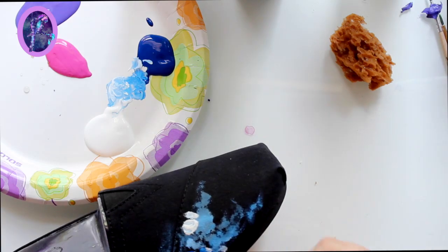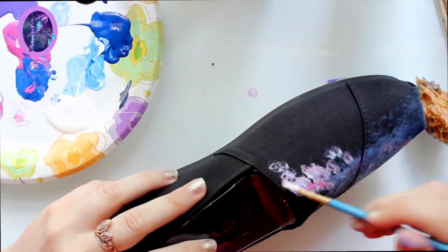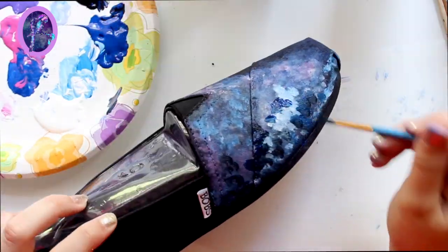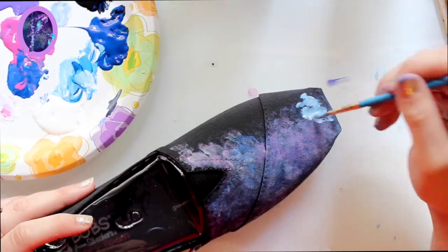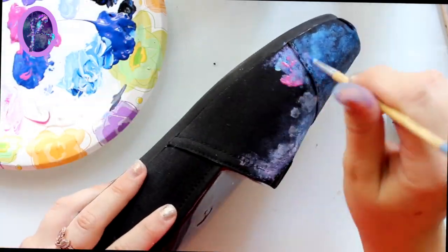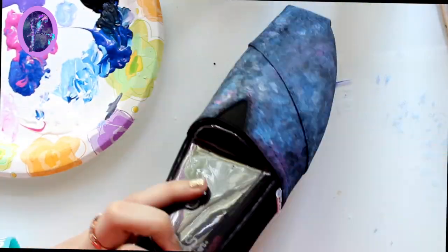I usually don't chat during my time-lapses but I wanted to talk about this process because it's a little hard to do a tutorial on how to paint shoes. It's quite interesting and I didn't really know how to explain it. Since I've already completed this shoe and one prior to it, I can walk you through what I did.